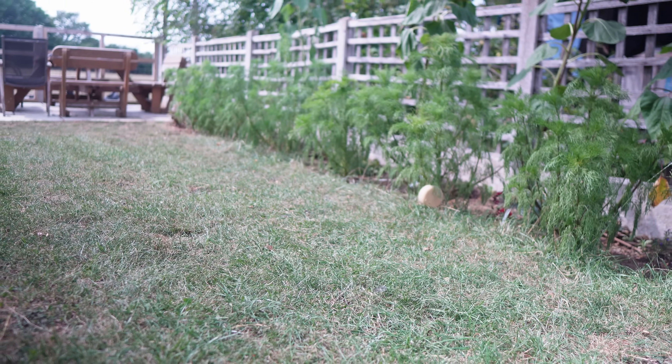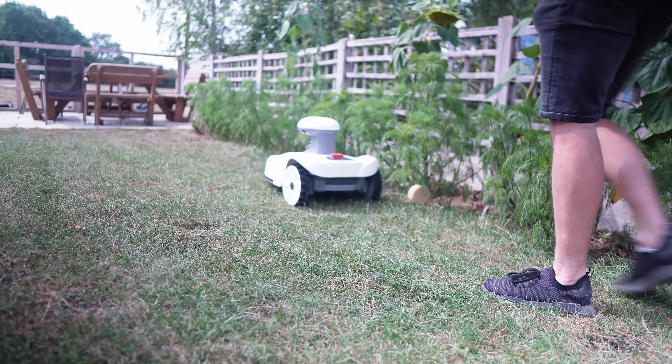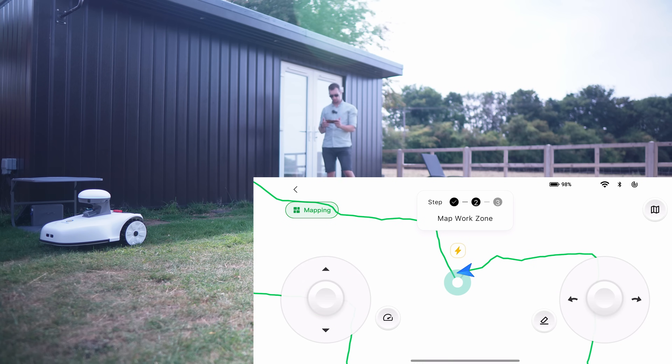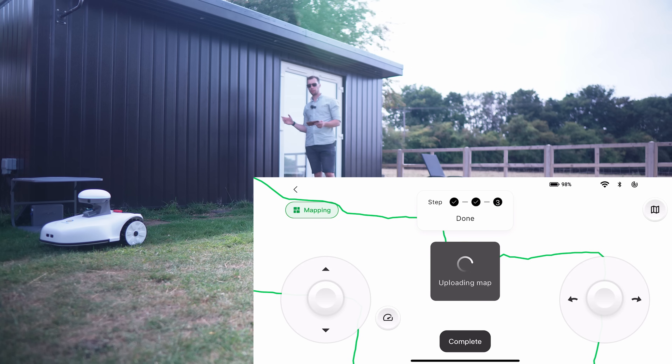There's no wires, no digging — you just drive it around the edge of your lawn like you're playing a very slow game of Mario Kart. It's now coming back to where its original dock was, recognised it's done a full loop, and I've got the option to mark the map closure as complete. It's uploading that map to the cloud so it can always pull the location when it needs it. You can also set no-go zones for trees or flowerbeds within the centre of your garden — it's pretty easy and intuitive in the app.